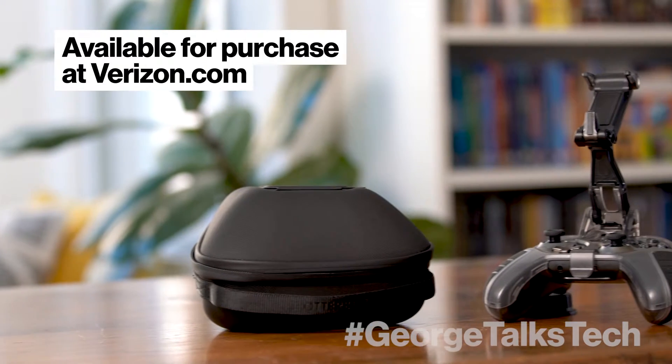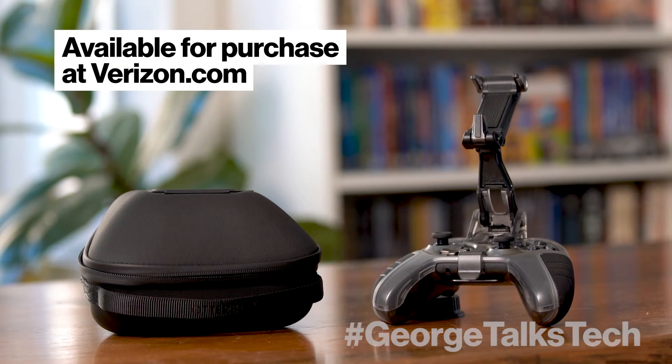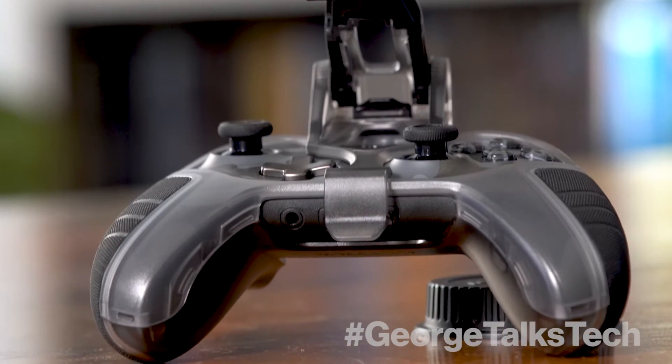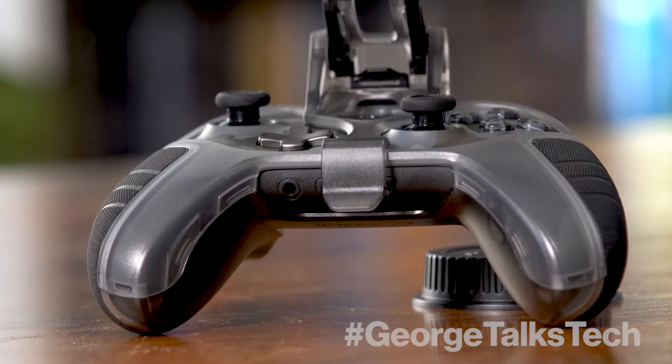So I have the OtterBox Mobile Gaming Clip. The whole concept is that you're able to take your Xbox mobile on the go. If you're at your house and don't want to stay in the same room, you can remote play your Xbox right to your phone. You open up the Xbox app, it gives you an option to connect to your console for remote play, and it connects right to your phone.